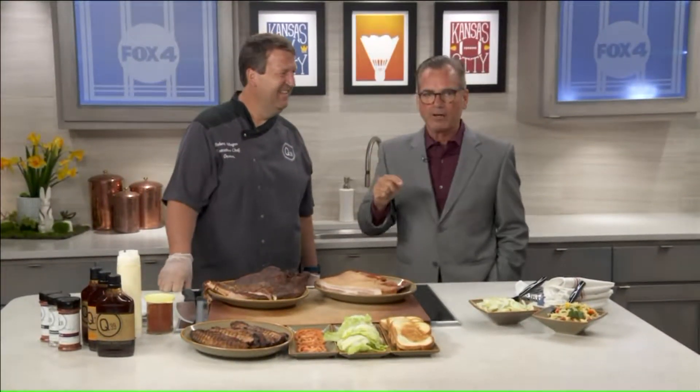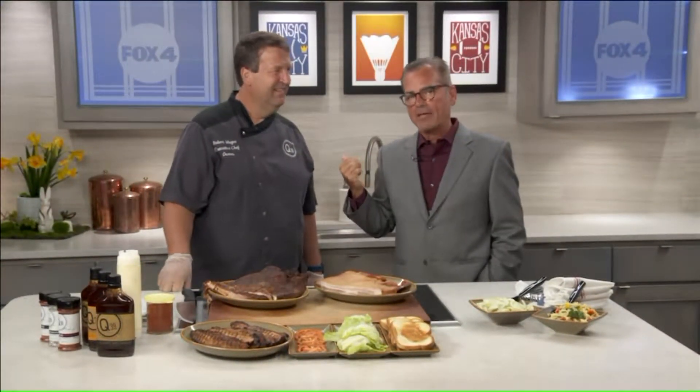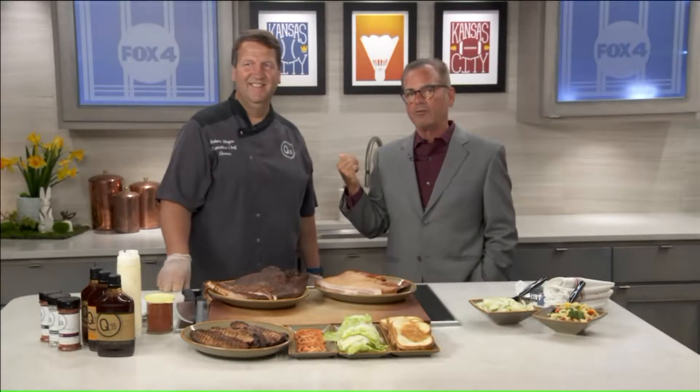It feels like a Friday here in Studio B because it is a Friday. This year Overland Park was named one of the happiest cities in America. One of the guys who makes us happy because he brings in the best food in the world is here — Rob McGee, owner of Q39.